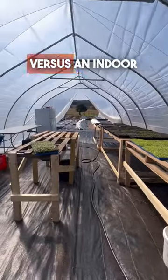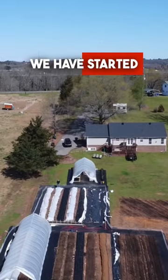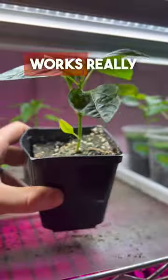Let's compare a greenhouse versus an indoor grow rack for starting garden seedlings. We have started our seedlings in an indoor grow rack for years and it works really well.